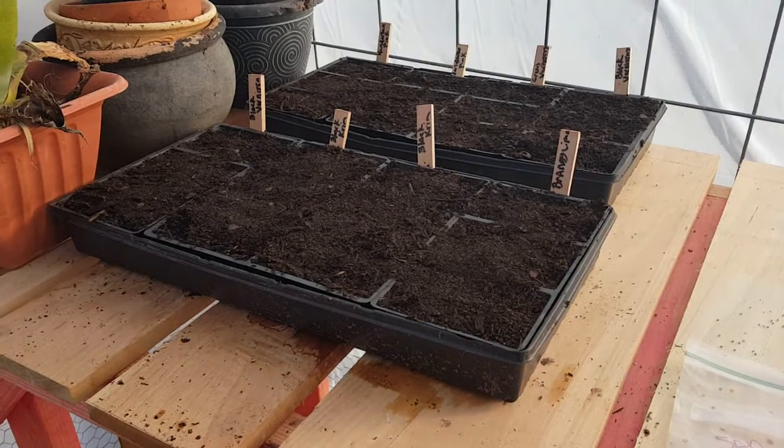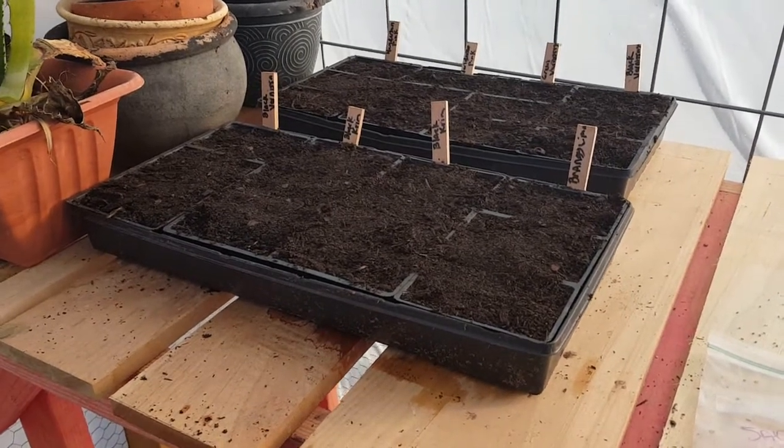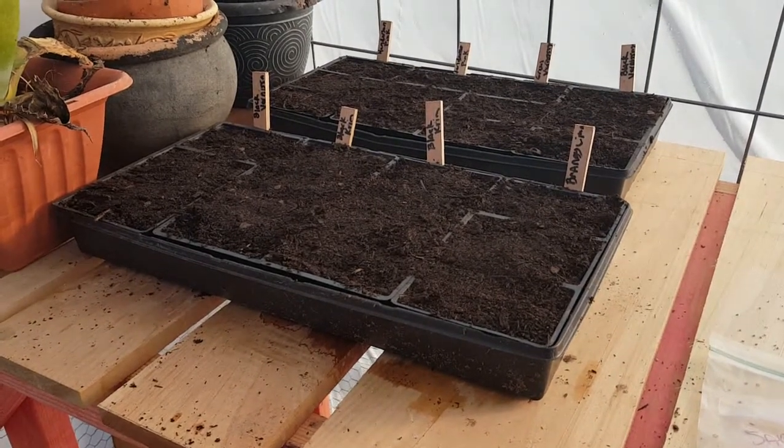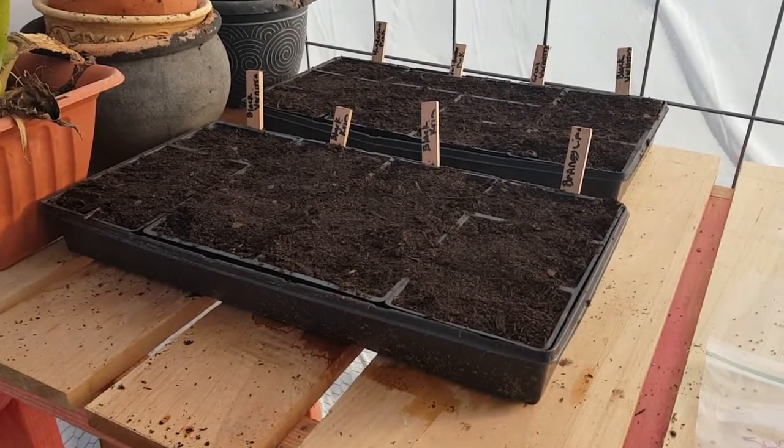If you've never grown tomatoes from seeds, it could seem really intimidating, but growing them from seed is very, very easy. I think if I can do it, just about anybody can do it.